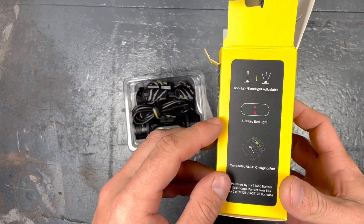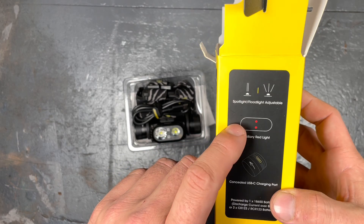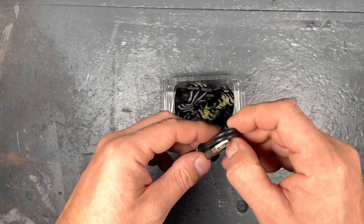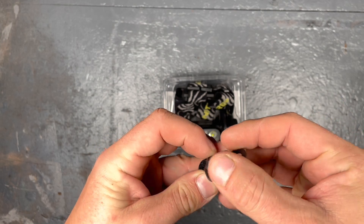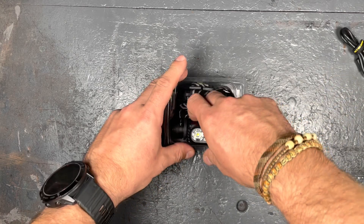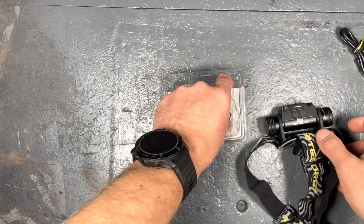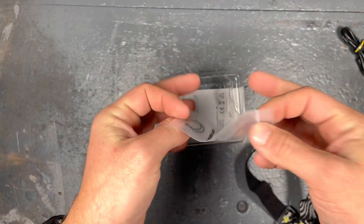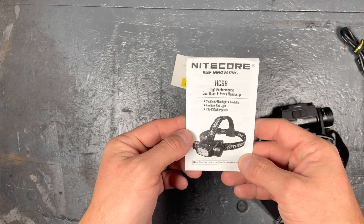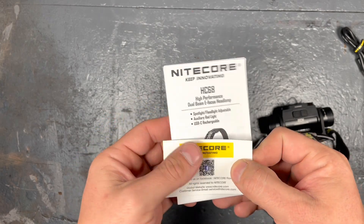On the side, you can see there's USB-C charging, an auxiliary red LED, and the adjustable spotlight and floodlight mode. Inside the box we have a high-quality USB-C cable with a little Velcro strap that's nice for storage. We have the HC-68, two spare O-rings, a user manual in different languages, and the worldwide warranty card.